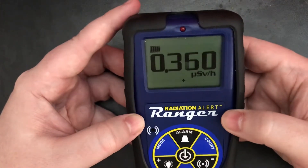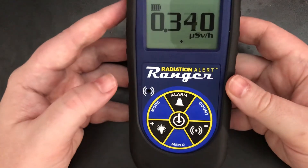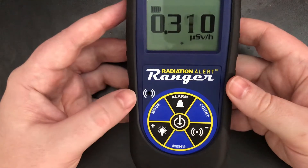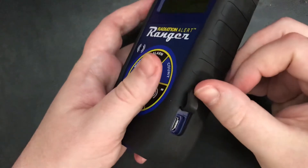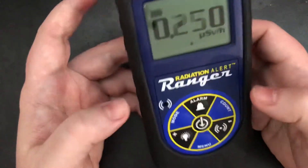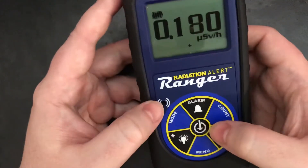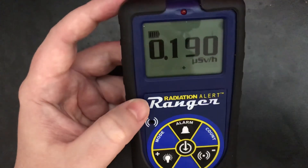Nice little unit. I highly recommend it. They're like $500, which is about the same as the old one, but it has USB and runs on two AA batteries with great battery life. So that's it for this quick one.